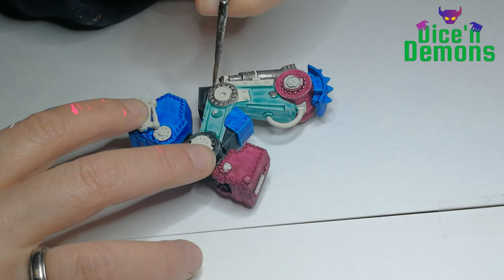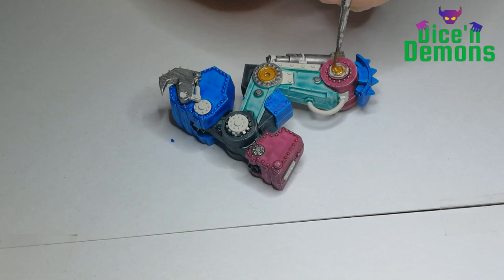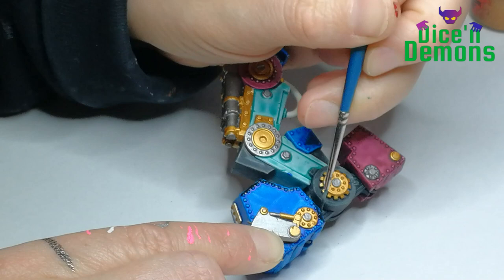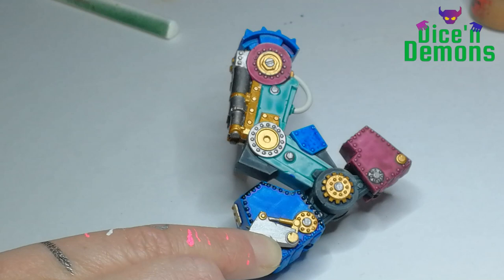For the silver parts I am using Leadbelcher, a Citadel paint as well. And for the rest of the metal bits I am using Retributor Armor, which has such a nice warm deep golden tone to it. Once all the base colors are done I start working on the fun stuff where I actually apply light and shadow to the model.